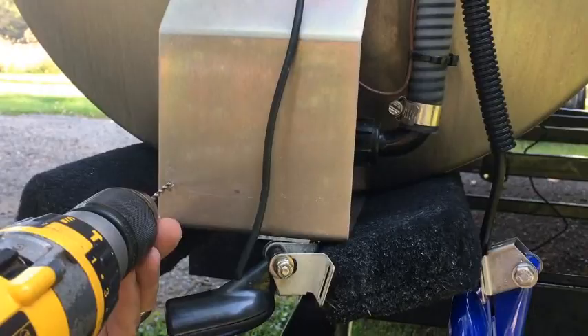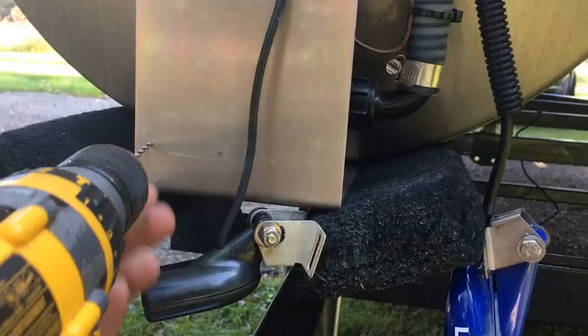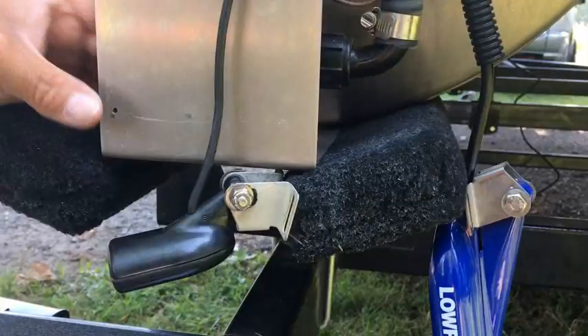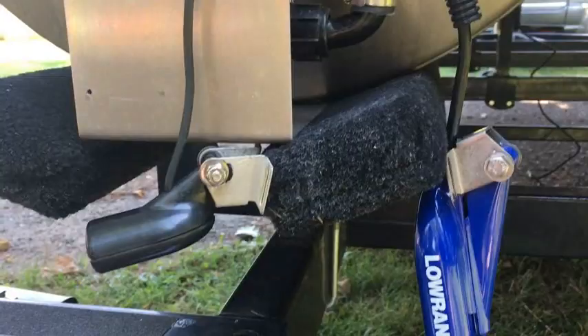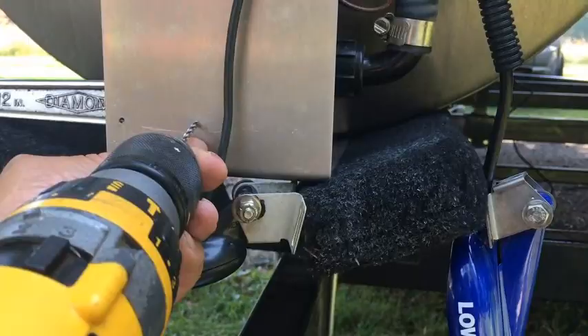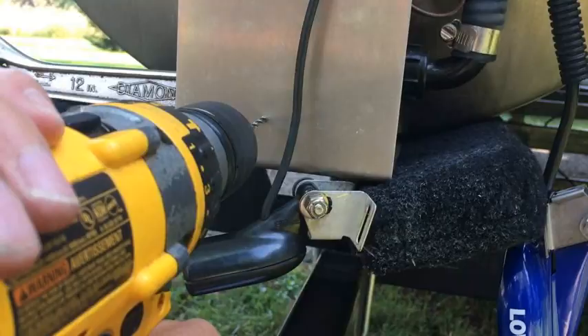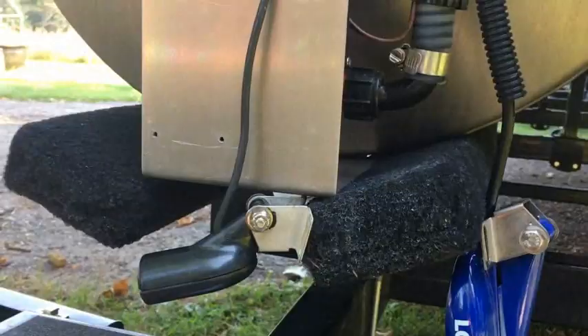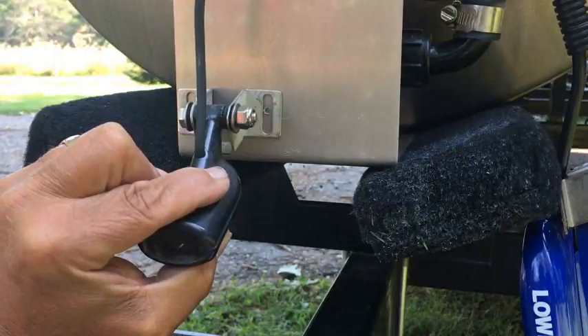We're going to drill our first hole in the boat — just a little pre-drill hole so we can get the transducer bracket in. We want to go slowly and not push too hard so we don't hit what's behind it. I'm going to put a crescent wrench back behind there so that if I do go through, I don't hit the pump.